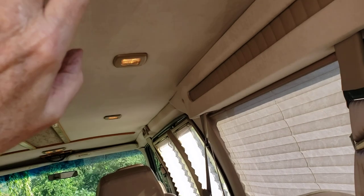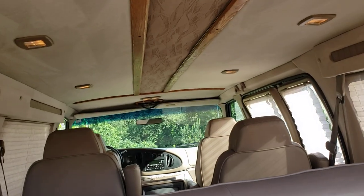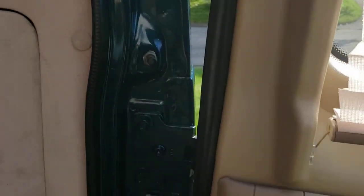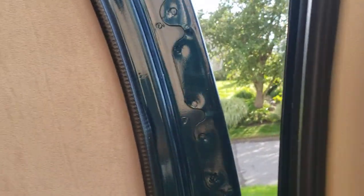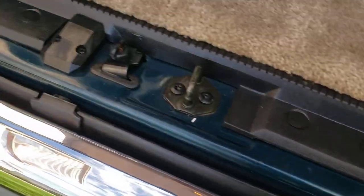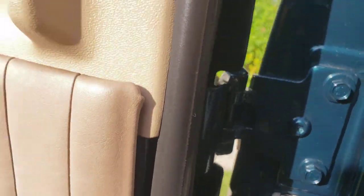There's a grab handle — or you could use it for hanging clothes. From a condition standpoint, look at the hardware in the jam: really beautiful. Even the bottom of the door jamb, which is usually a mess, gouged up and scratched — look at the corners: no corrosion, no rust, no runs, no hits, no errors.